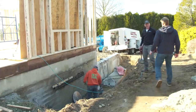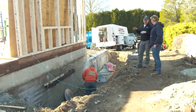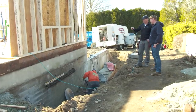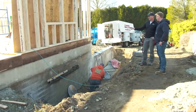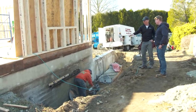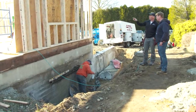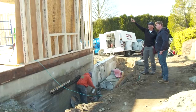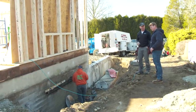Jeff explains the solution for a darkening deck side: they're going to saw-cut an opening in the foundation on the front side. There will be a walkway going by it, and they'll create a window well to retain the earth. They've lined up a window to match the two existing windows in the front mudroom.